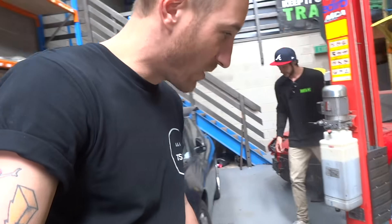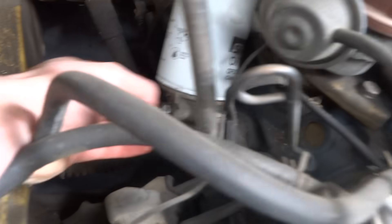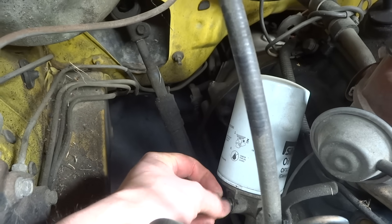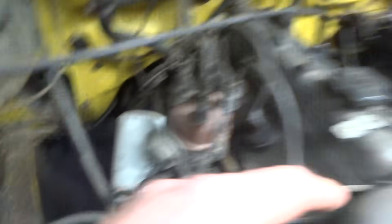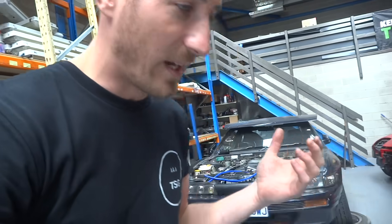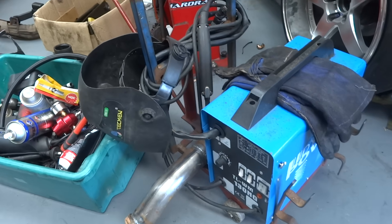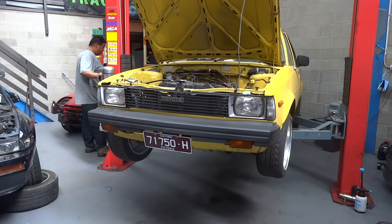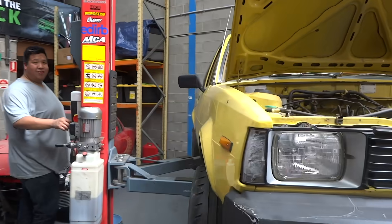We've already sorted out the oil feed for the turbo - it comes right off the oil filter housing. There was a bolt there, we undid it and put a fitting in, and we just run rubber oil line off that up to where the turbo is going to sit. For the oil return, we're just going to drill and tap into the sump as we always do. So really the hardest part is the turbo manifold. We've also got our gasless MIG Chinese welder - $130 off eBay. If you're thinking about doing this, don't be afraid - buy it, try it, make it happen.